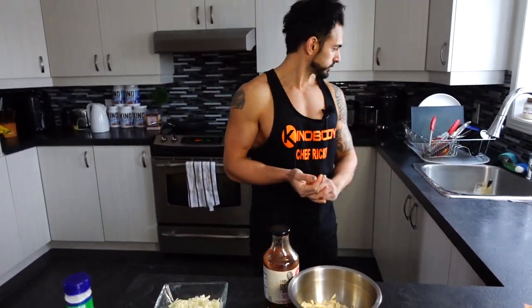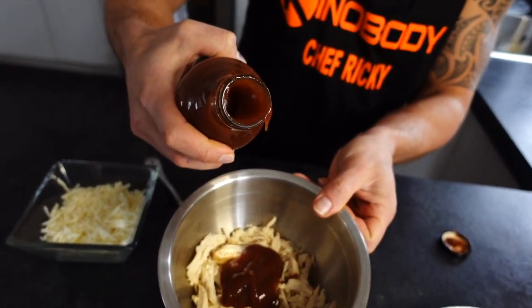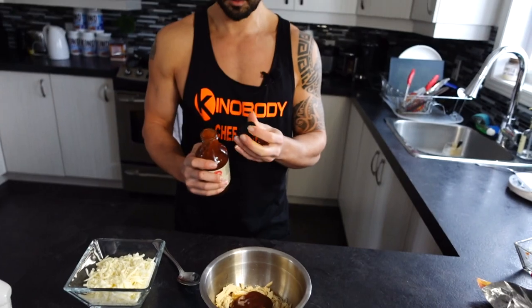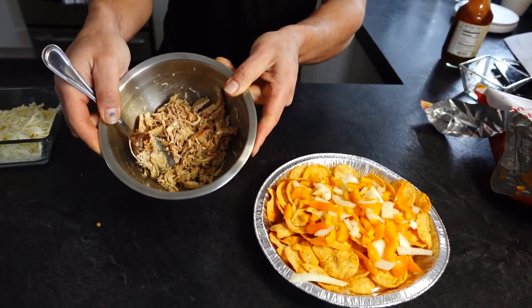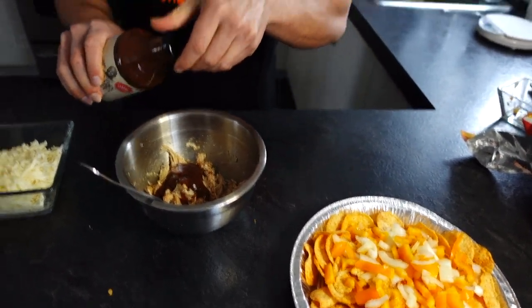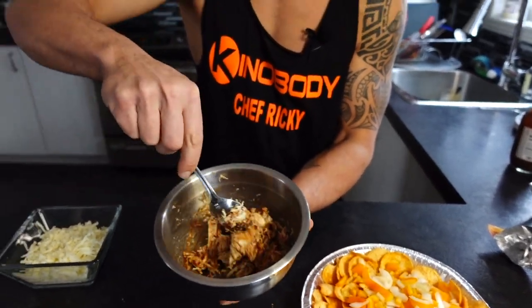This barbecue sauce has only 10 calories per two tablespoons, so we're not going to be using much. If you're going to use like half the jar you might want to track it, but I'm putting about two tablespoons — that's around 10 to 20 calories, no need to track that. Usually when I make Pop Chip nachos it's half the size, so two tablespoons is perfect, but today I'm using a bigger bowl with more chicken and more cheese, so we need a bit more sauce.